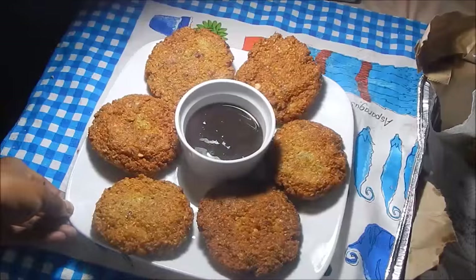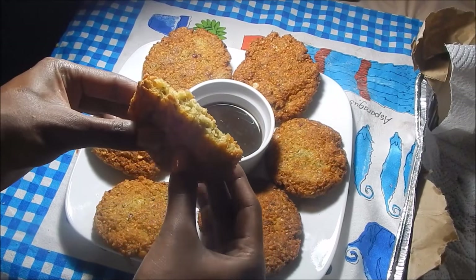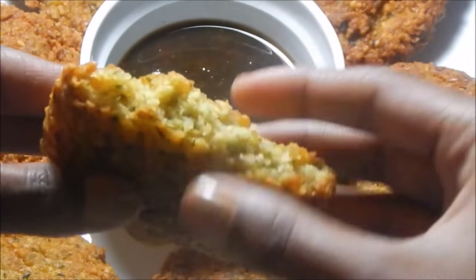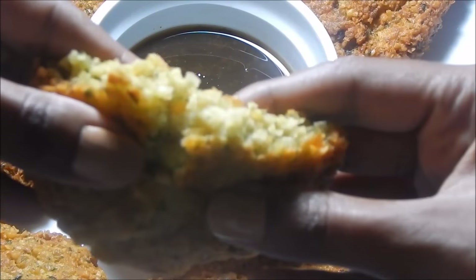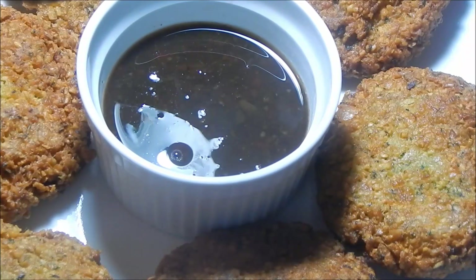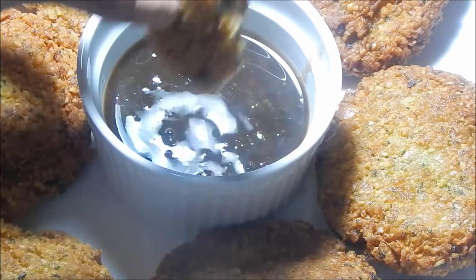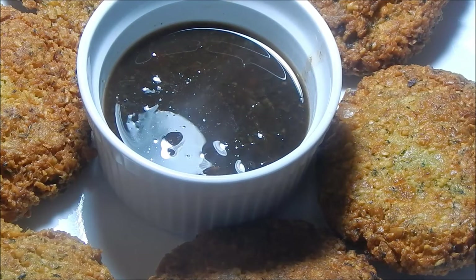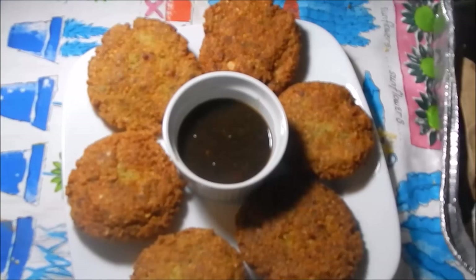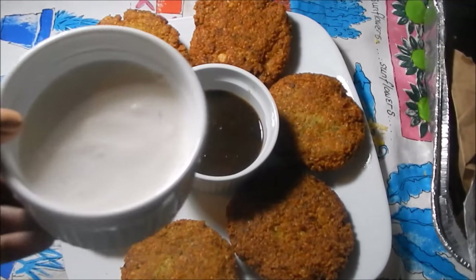So this is the finished kachoris — or falafel, or whatever you want to call it. This is what it looks like on the inside. It's extremely crispy on the outside. To eat this, I have some tamarind sauce — you can also use mango sauce or mango chutney. Mmm, that is really good! Along with tamarind sauce, you can also serve it with some Greek white sauce, just like you would serve falafel with. It's really, really delicious.